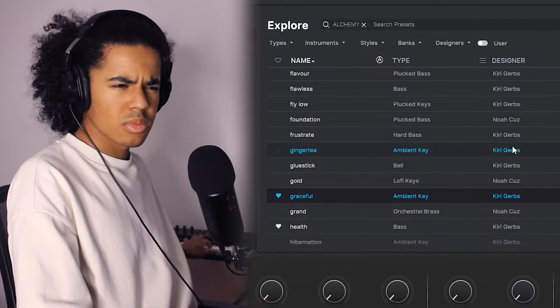I'm going to clone Analog Lab 5 and see if I can find a bell sound or something. I like the kind of wobble effect that it has going on.